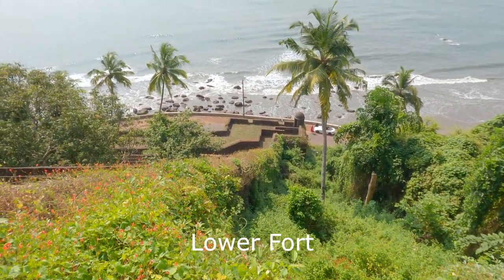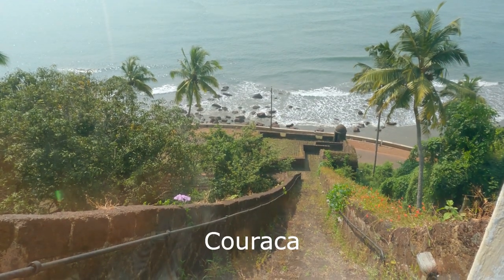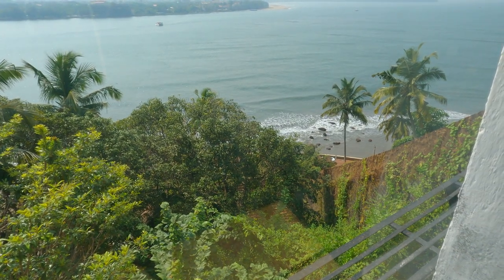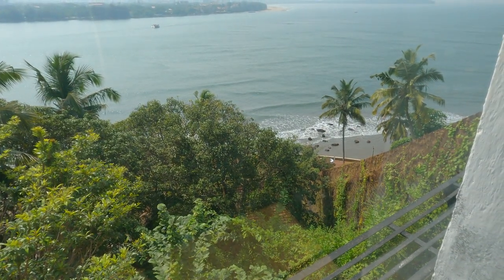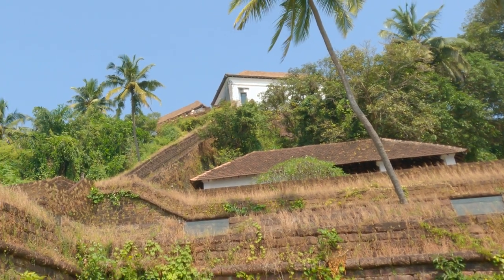Coracas are another Portuguese innovation. They linked the upper fort to a safe mooring for ships and for escape. These bastions were originally on the shore — there was no road in between.